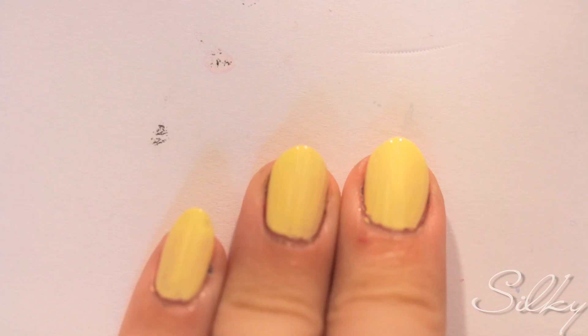Hey everybody, welcome back! Today's tutorial is something really cute and super simple. It's going to be a little yellow owl with a feathery look across our nails. You're going to start with the base coat and two layers of the yellow polish, or whatever color polish you choose for the body of your owl.